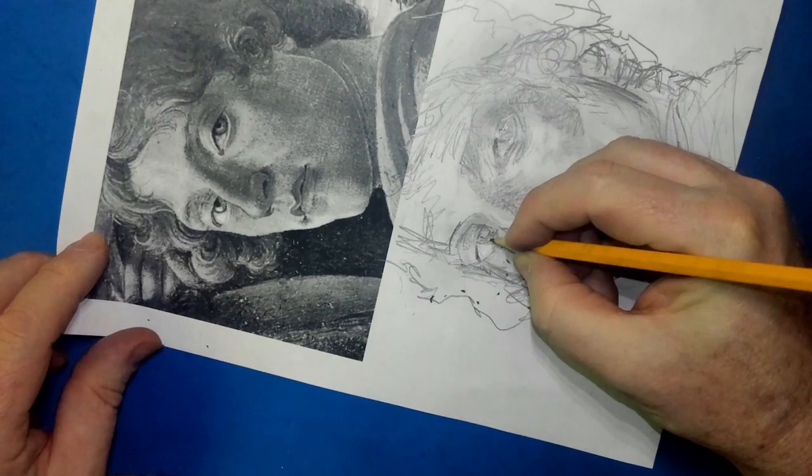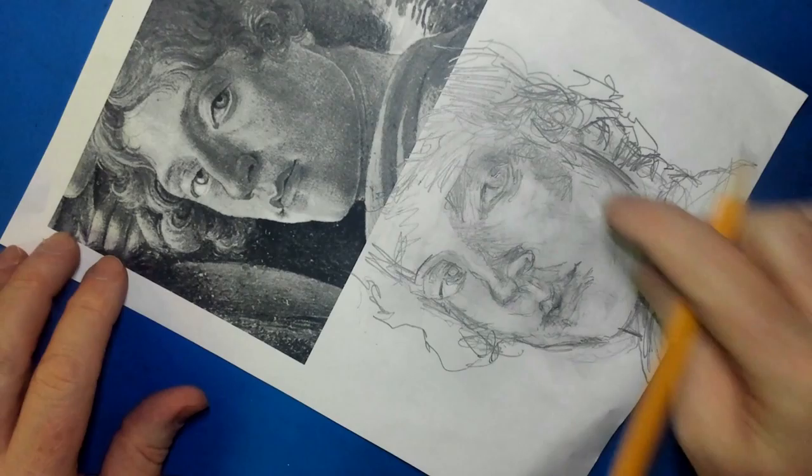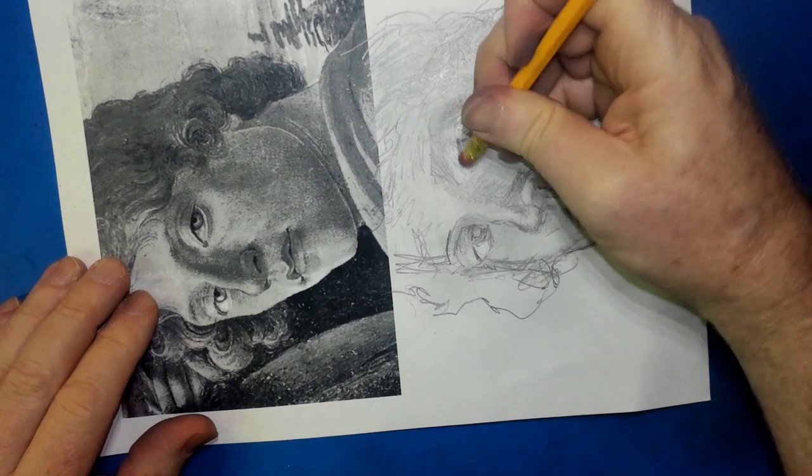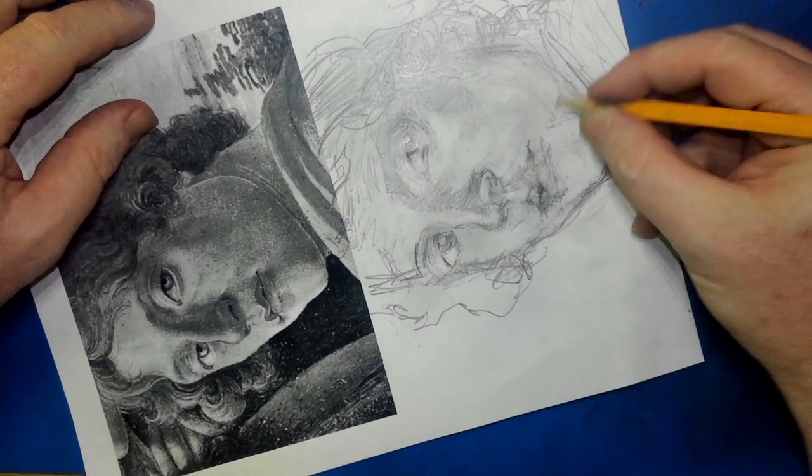Those eyes are not right just yet. I do not know why I go to the hair — I think it's like I know I can do hair, so I run over there and do a little hair so I can just stay away from that eye. So here we go. We're drawing down the side, and we're shading. I just shade and turn the picture around.